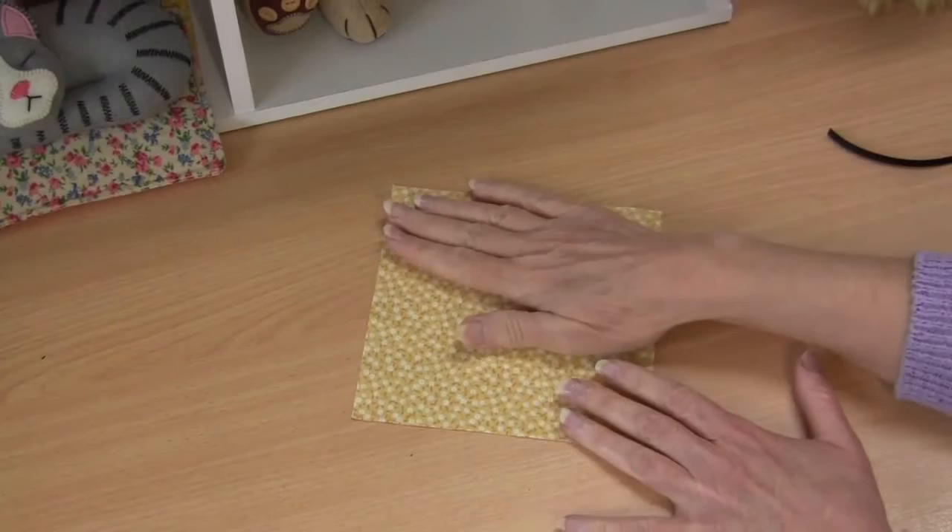G'day, welcome to Pay It Forward. Today's tutorial I'm going to show you how to make a new little mini quilt — a little shabby style teapot. You can make it up as a potholder, a wall hanging like I have here, or perhaps just a little mug rug. If you'd like to make it along with me, simply click on the link in the description below to download your free pattern templates and we can get started.